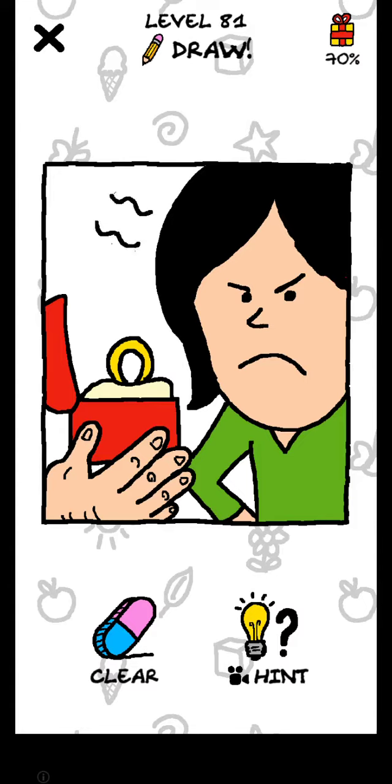Hello friends, welcome back to my YouTube channel, The Gamer. First of all, subscribe and press the bell icon. Now let's start — level number 81. Which part is missing? Try it first.